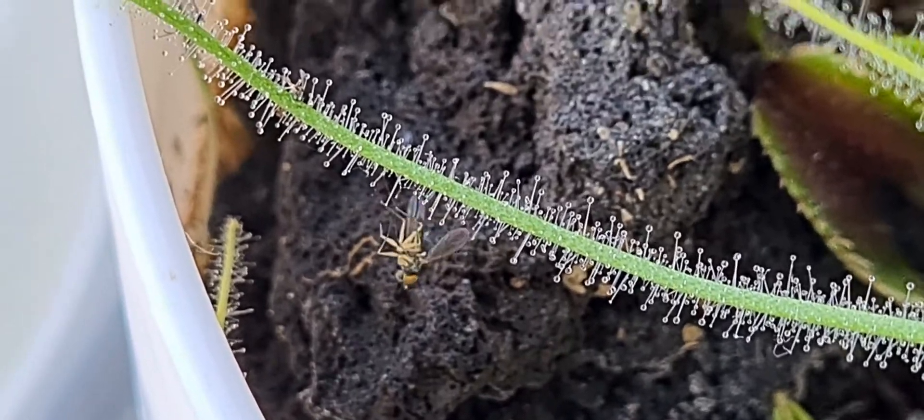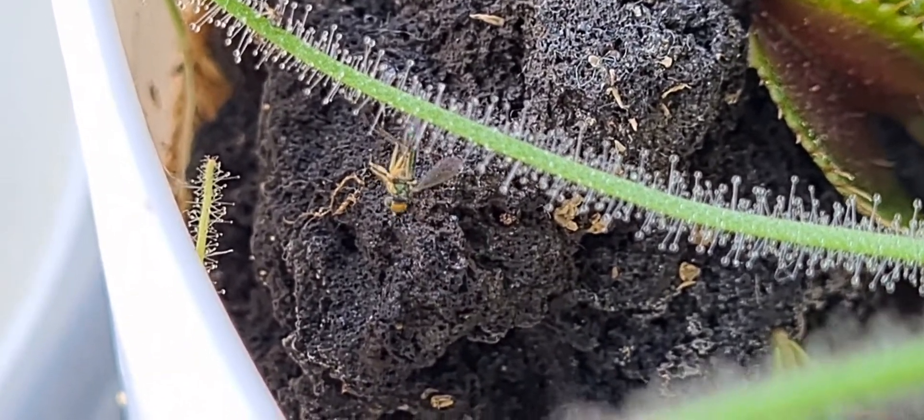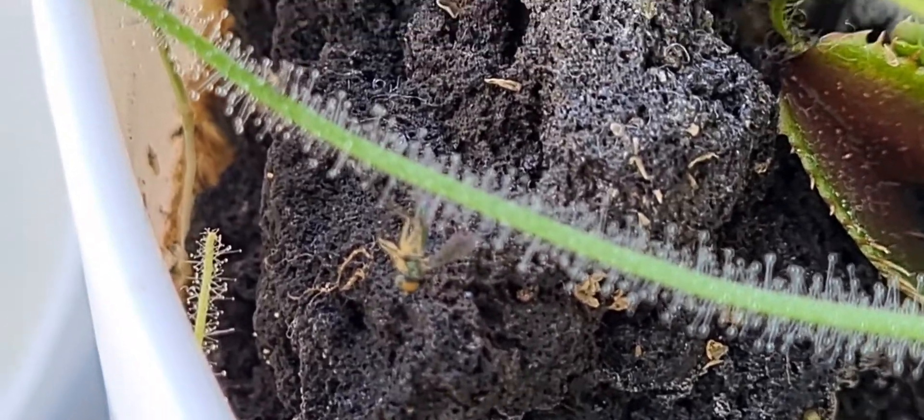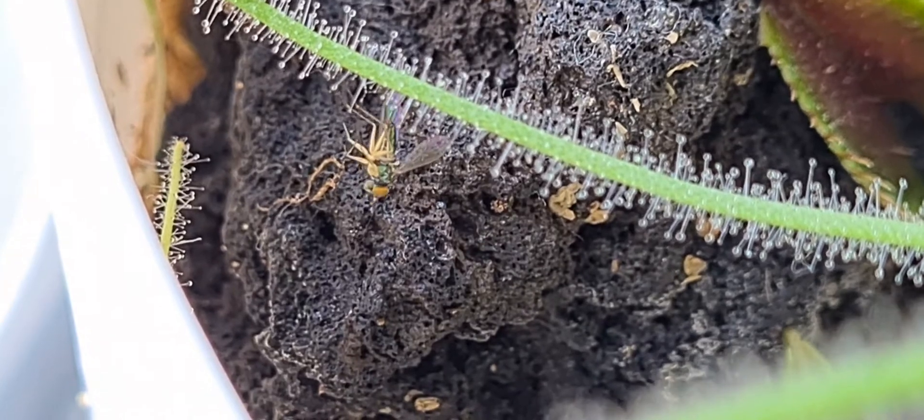And here's another angle of the fly. It catches its prey with those juicy-like tentacles.